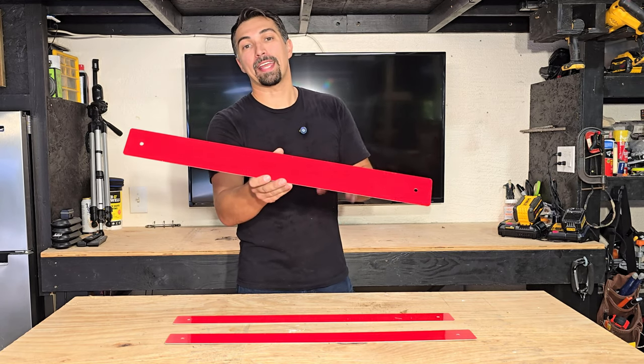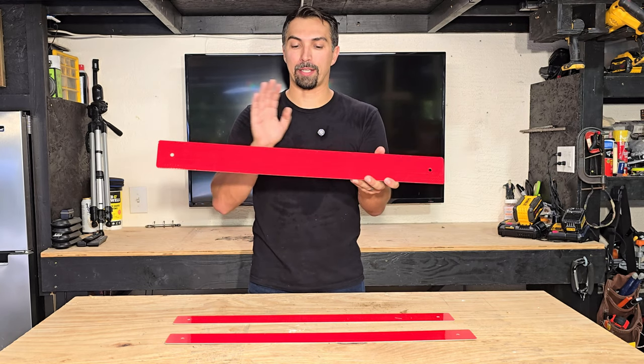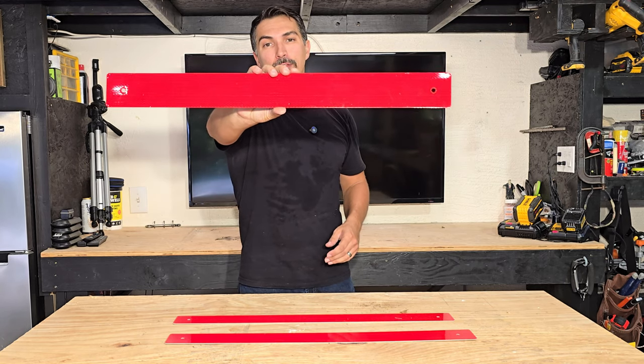If you are looking for a reflective sign to protect a hazard area, go out and grab yours today. You're not going to be disappointed. Really great product. Thanks again for watching. Good luck with your purchase.